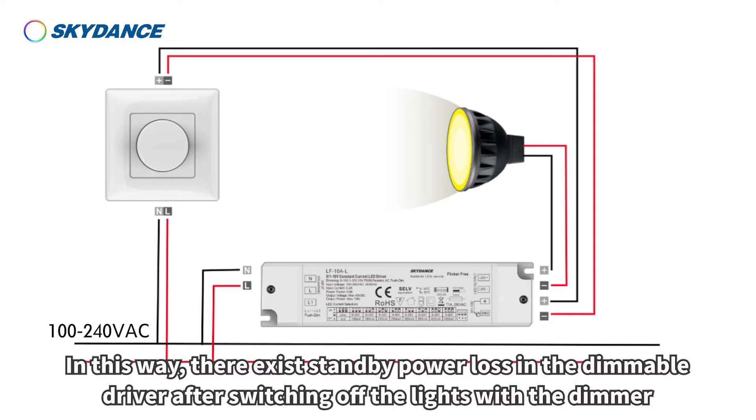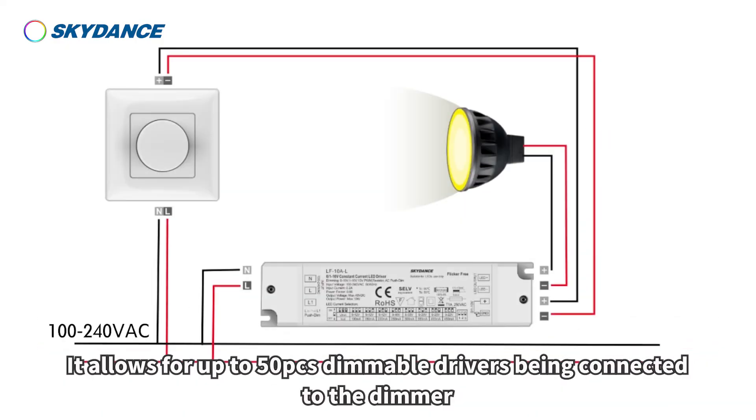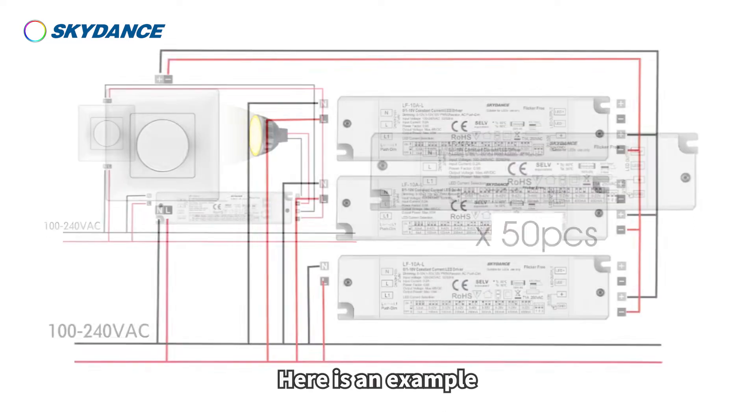In this way, there exists standby power loss in the dimmable driver after switching off the lights with the dimmer. It allows for up to 50 pieces of dimmable drivers being connected to the dimmer. Here is an example.